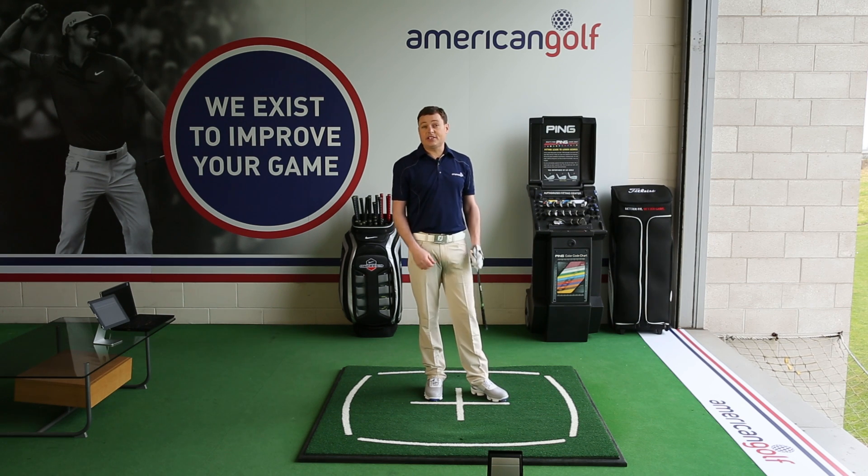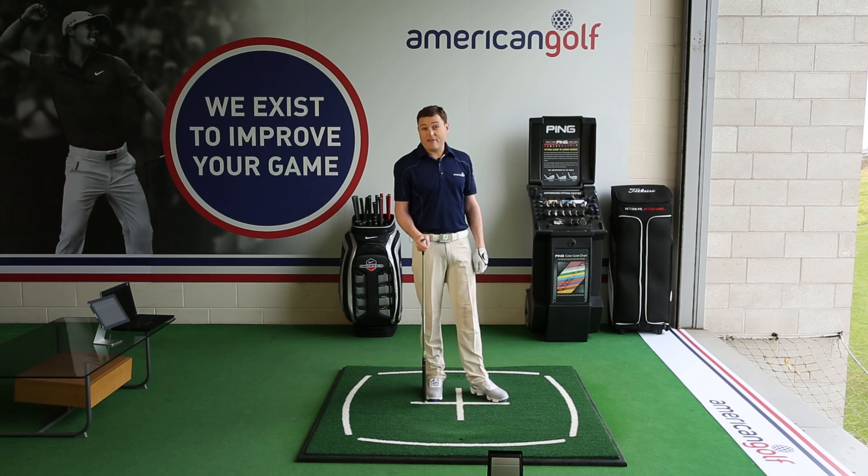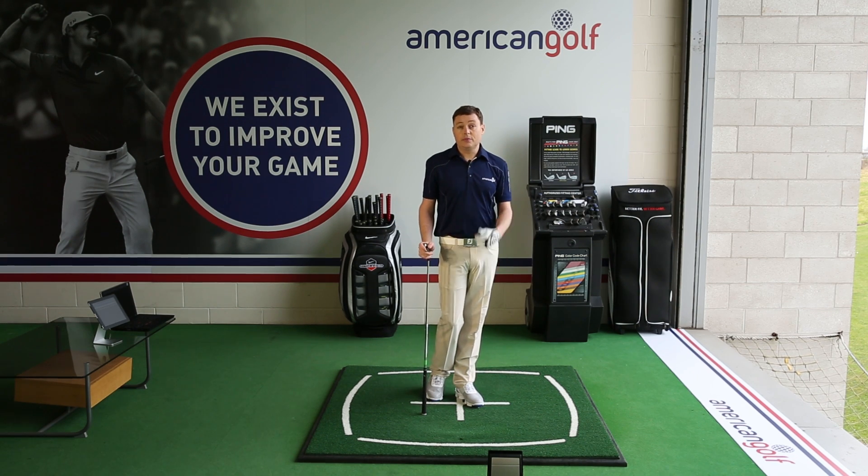That way, it's going to be a really consistent flight, consistent distance each time, and it's going to allow me to hit far more reliable shots. Best of luck with that.